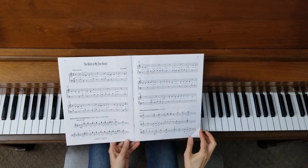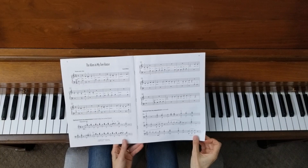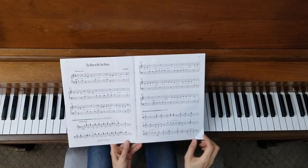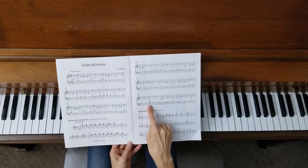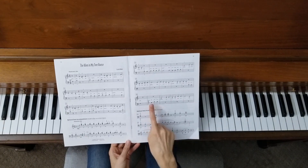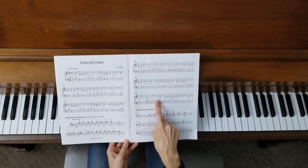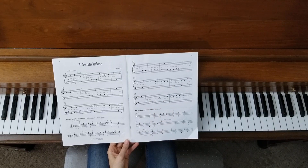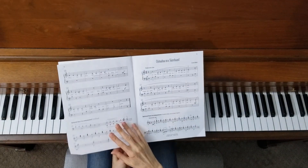We have some cool dynamics all the way through. We start off with mezzo forte — about a medium volume as you play through. Then we get quiet over here in measure 25 with piano. Listen to the words: 'Keep this just between us, I didn't care for Venus.' It's like you're whispering and you're not wanting the alien to hear what you're talking about.